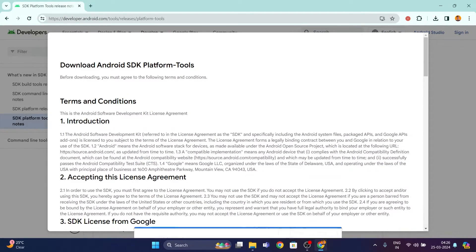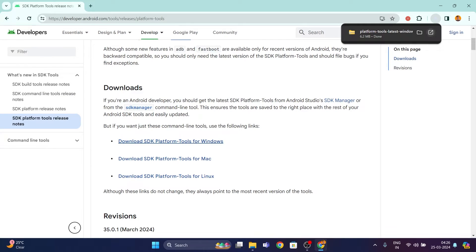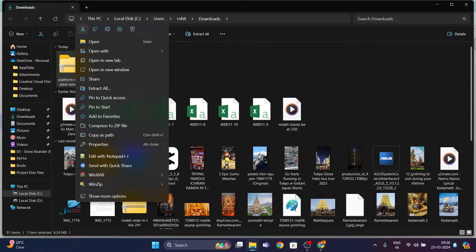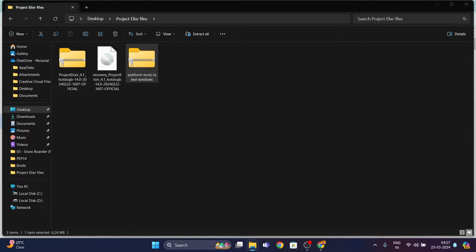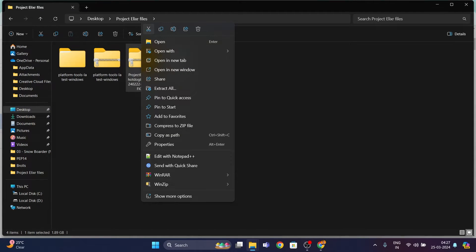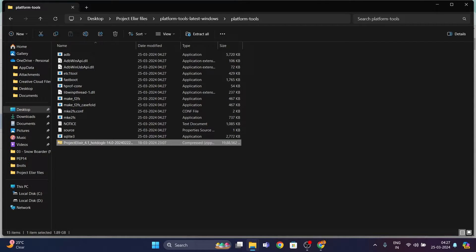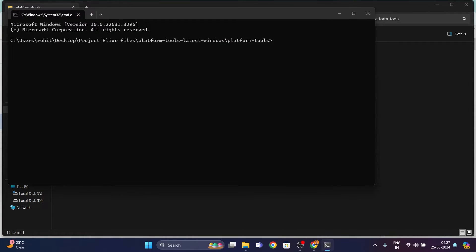After clicking on it, scroll down and click on 'Download SDK Platform Tools for Windows'. Click dismiss on the pop-up, scroll down, check 'I have read and agree with the above terms and conditions', and click 'Download Android SDK Platform Tools for Windows'. Once it's downloaded, open the file location and move it to the same folder where you have the other Project Elixir files. Right click on it, click 'Extract All', and click 'Extract' to extract the folder. Then move your Project Elixir ROM file into the extracted platform-tools folder.